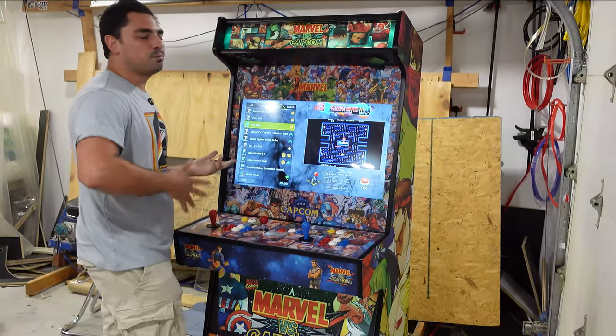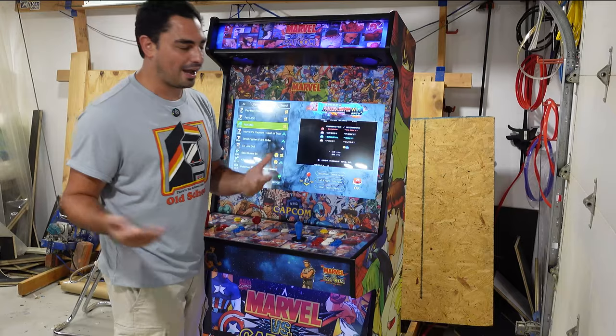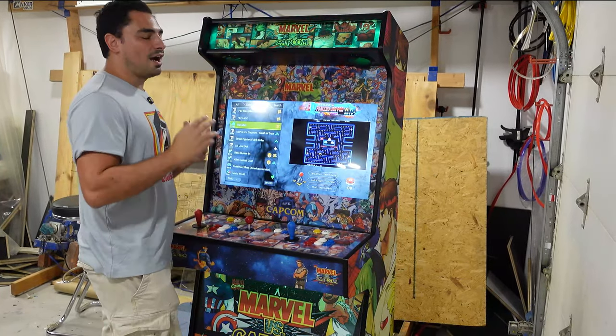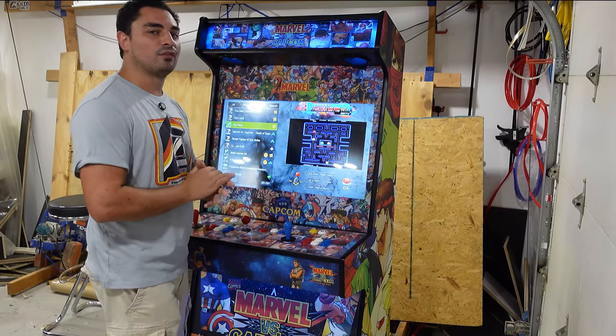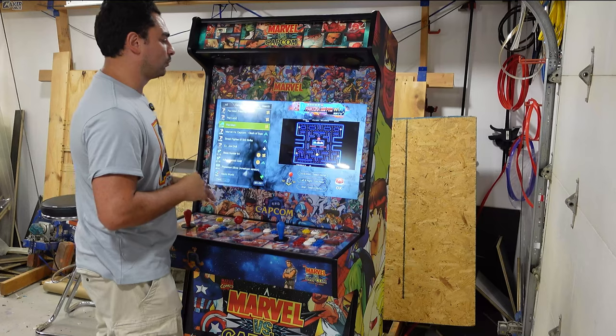A couple of cons though: this won't play any newer style games. You're not going to get Street Fighter VI or Street Fighter V on this. Try to keep it classic, keep it retro. I would say anything previously before N64, you will most likely find it on a Pandora's Box.